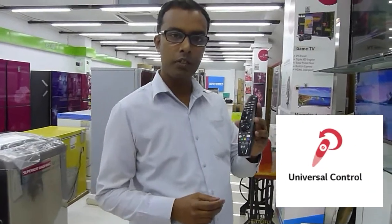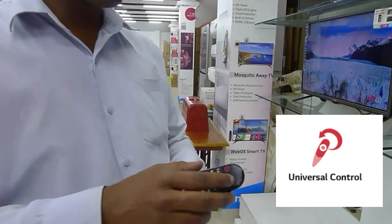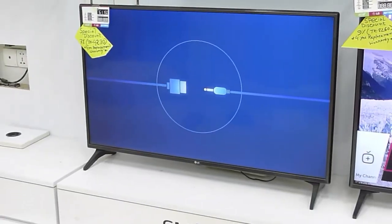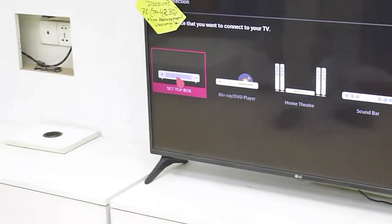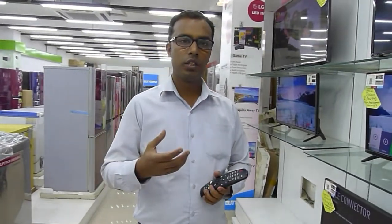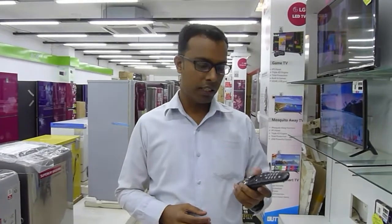This remote is a universal control — we can set the TV, set-top box, and home theater with it. This device will be able to use technology to enable connectivity. This is a smartphone device and will be able to use the computer to run the remote.